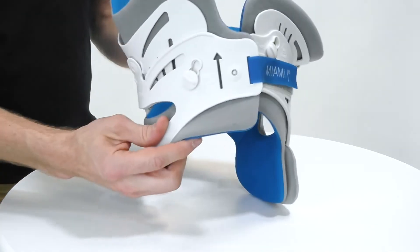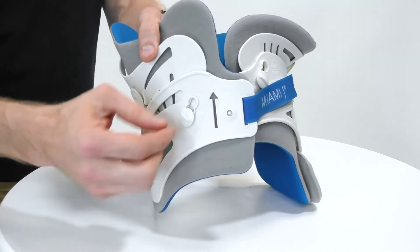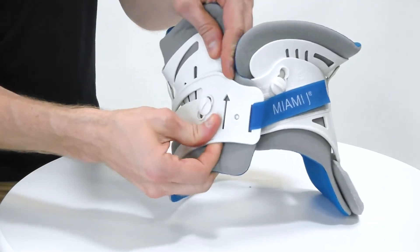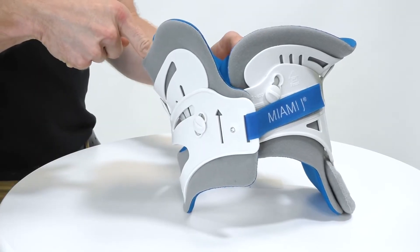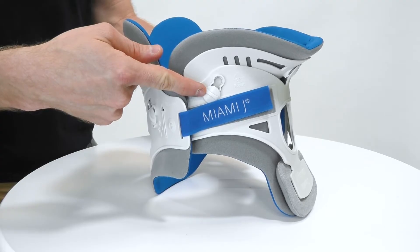We can also make adjustments to the shaping of the collar using these angulation buttons, which can be quickly unlocked, adjusted and then re-locked in order to change the occipital angle posteriorly and the mandibular angle using the anterior angulation button.